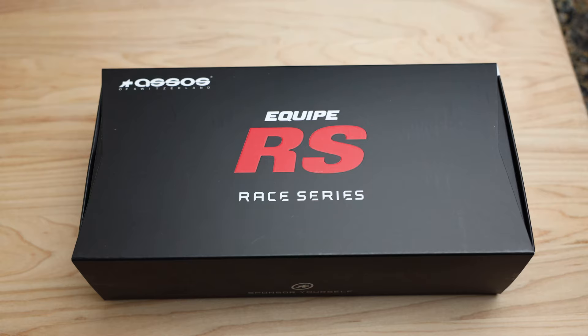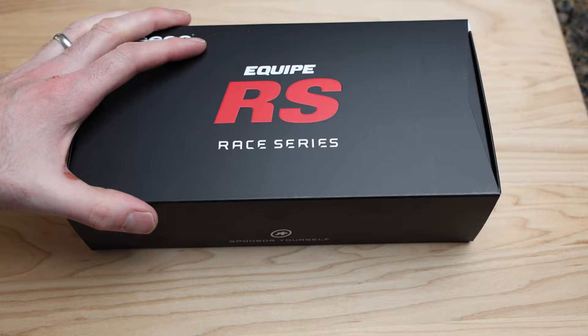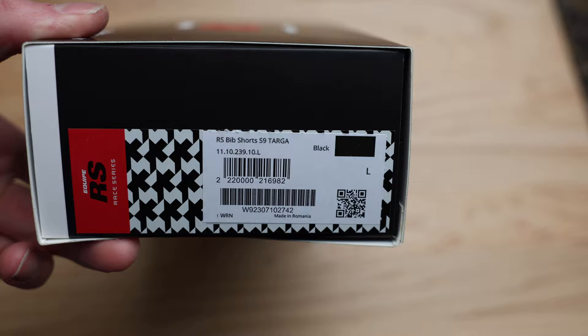What's going on guys, Mitch here. Today I've got an exciting new bib system to show you. I have yet to try this in a summer bib short. Can you believe that? I have so many Assos bibs, so many different combinations - winter, fall, spring - and I wanted to try these for the summer. This is the Equipe RS bib short S9 Targa in black.